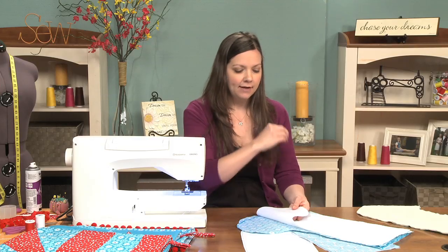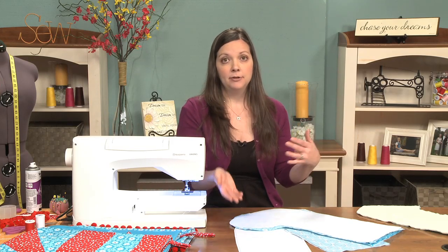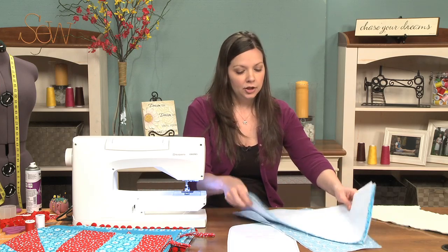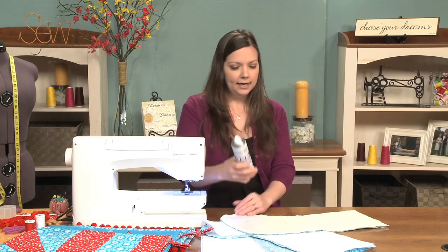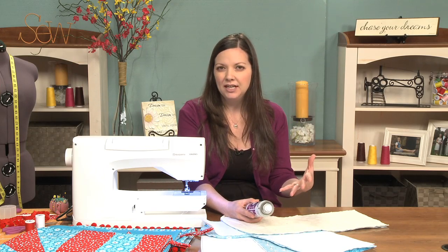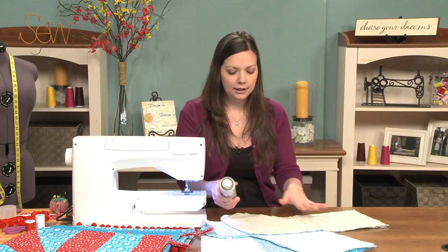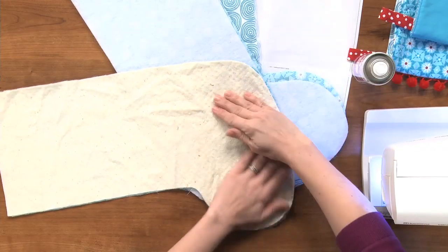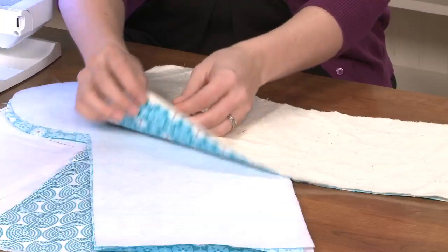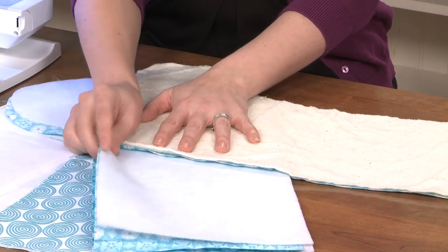Once you've fused it to the fabric it's not going anywhere — the fabric acts as one. But if you don't happen to have any fusible fleece and you have some batting on hand, maybe from a leftover quilt project, you can certainly substitute some batting. You want to get some temporary spray adhesive — that's probably preferable so that if anything goes wrong you can reposition it really easily. You just give it a light spray and then position it, and it's going to act pretty much the same way as fusible fleece. I've chosen a pretty low-loft batting here; if you have something really thick I would stick with the fusible fleece.